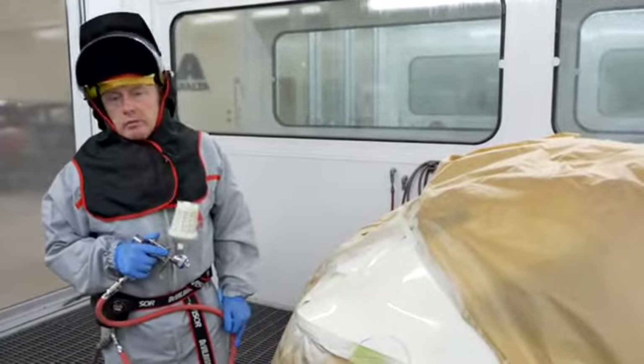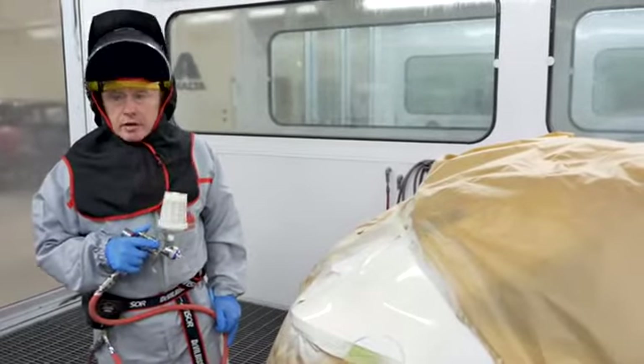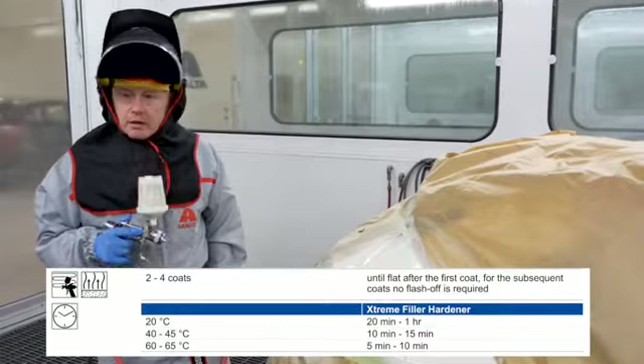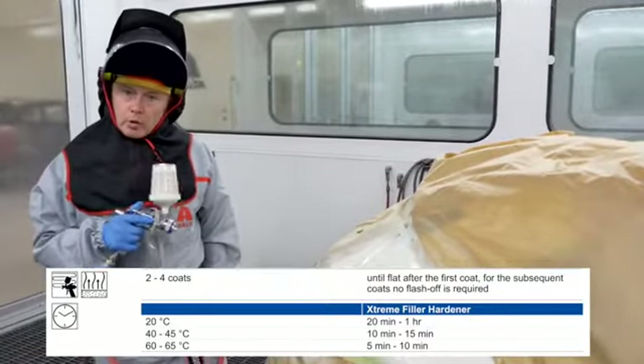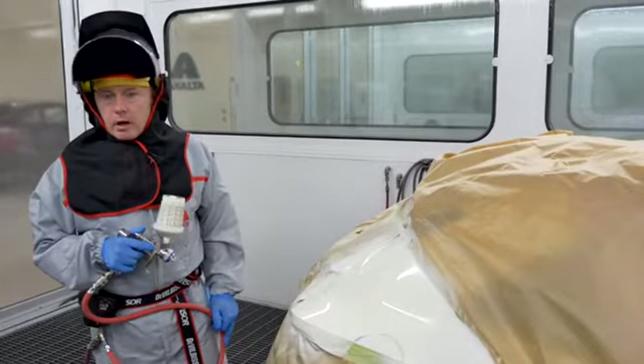Ordinarily I could leave the car in here, but as we need this cabin for another job, I'm going to put this outside and leave it to air-dry for around 20 minutes in the conditions that we have in the shop. During this time, I'll prepare the bonnet for the wet on wet and I'll mix my colour ready to do the job.